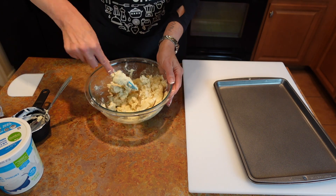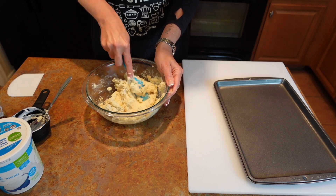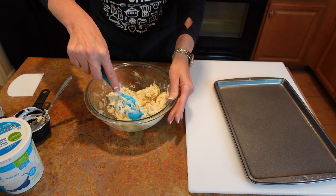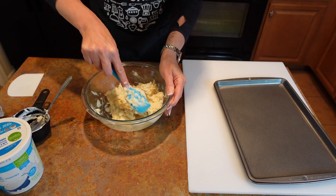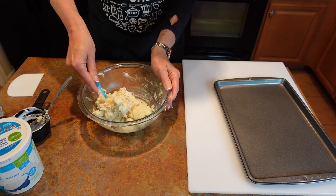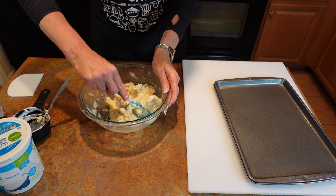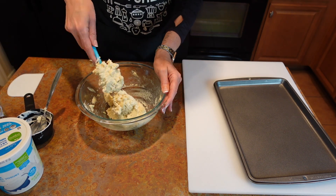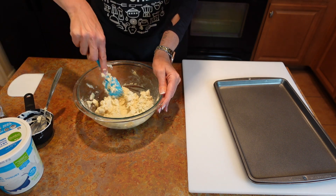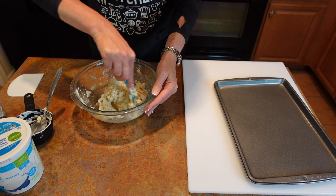Once it starts turning into more of a dough consistency, you're getting close. It takes a little bit of effort to get it all mixed together, but that ratio is good — it's the two to one. Just make sure you're using the plain yogurt, because once they start adding flavors, they start adding a whole bunch of different additives. So I haven't added a thing, and look — it is looking like dough. Isn't that exciting?